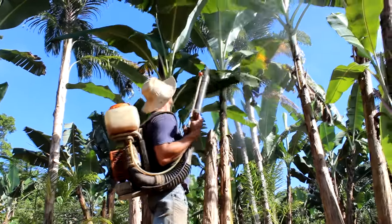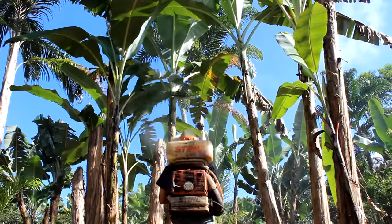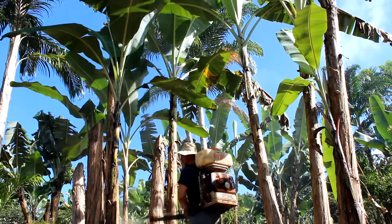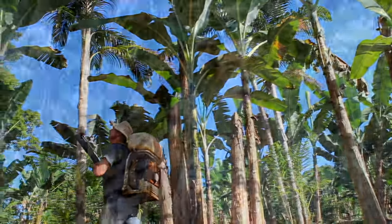Of course, we're always using organic. Here on the farm, we make our own fertilizers. But buy yourself some nice organic fertilizers and do a foliar spray once a month or once every other month. This is really going to help with the health of your banana.